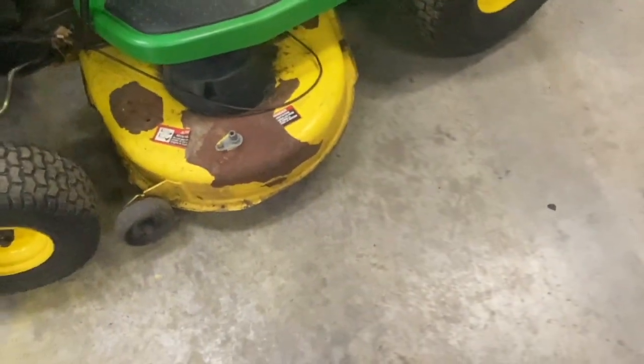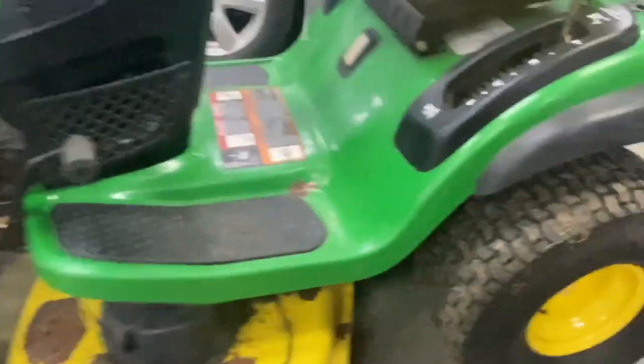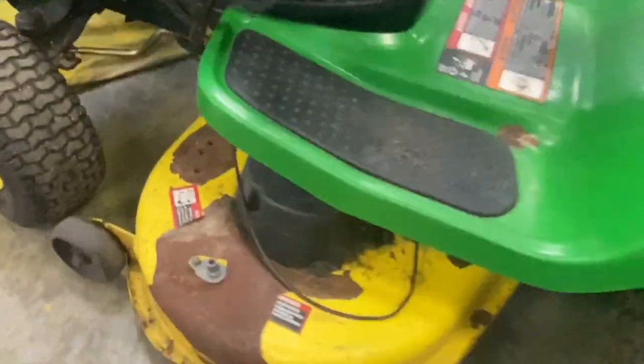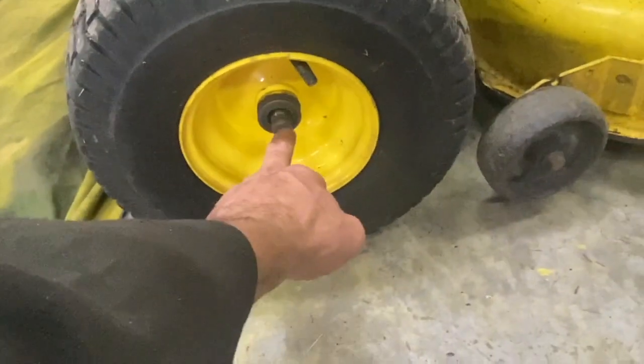Got a few issues with it. The mower deck needs attention — it vibrates. If you put it all the way to the ground, it's hitting the ground right there at two and a half. This side's lower — it's not even. The paint on the hood, I don't know what that is, but we'll probably block that out. The motor runs rough. It needs a new spindle, probably new idler pulleys. I'm going to take the deck off.